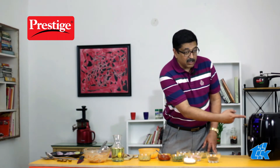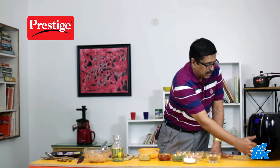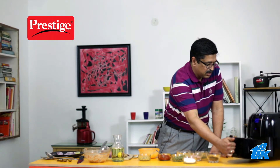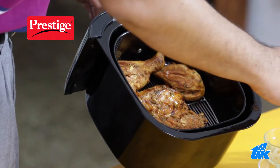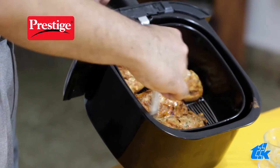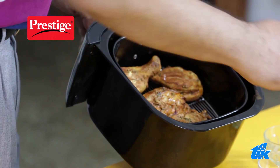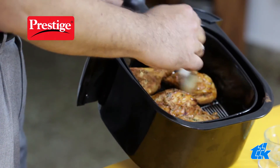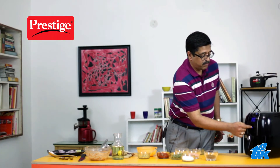The chicken is starting to get done. As you can see, the temperature has now gone to 200. We will just pause this a bit and take it out — it's almost done. What we are going to do now is baste the chicken pieces with a little bit of oil. We finish basting the chicken, put it back, and press play like you would play any movie. This is going to finish in 5 minutes from now.